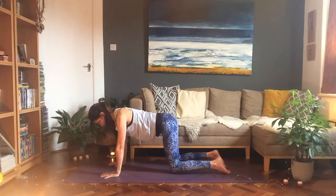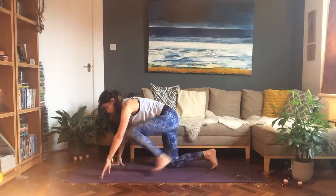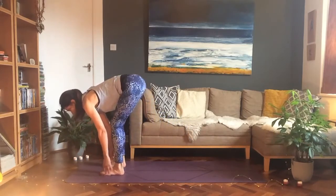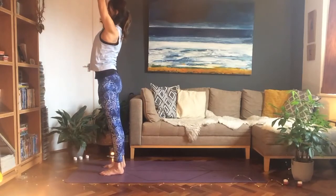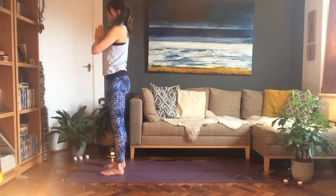Come back up to centre, then step your left foot towards the top of your mat followed by your right. Hinging from the hips, leading with your head and chest, push into the mat and come up to standing with your arms up overhead, then bring your hands back down into prayer.